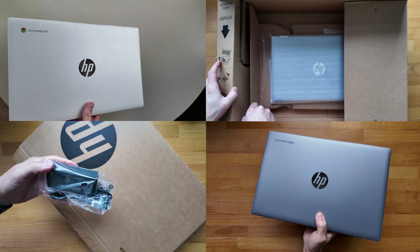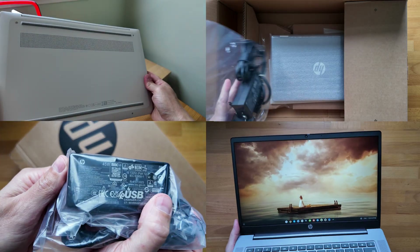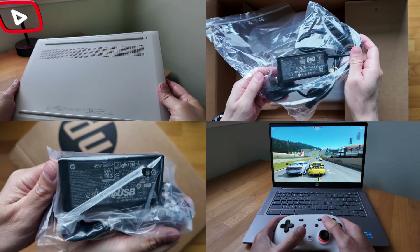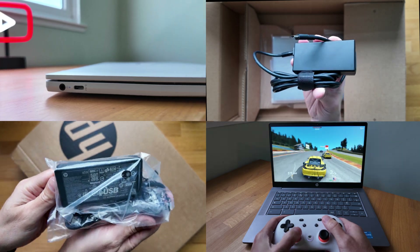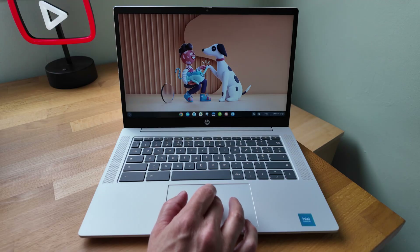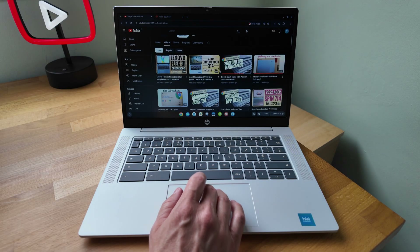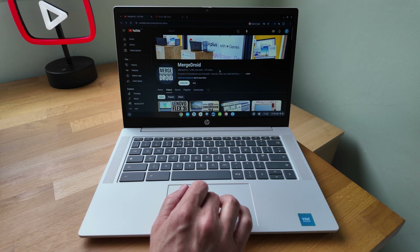Welcome back. I've owned, unboxed and reviewed a lot of HP's 14 series Chromebooks from 2024, and subscribers will know that the one that impressed me the least was perhaps unsurprisingly the base spec 14a. That has the Intel N100 processor, 4GB of RAM and an HD display. As well as the display and RAM specs, the overall build quality wasn't great.